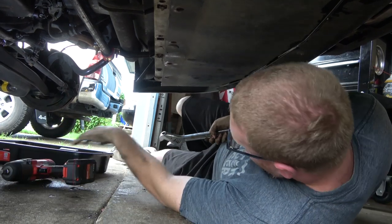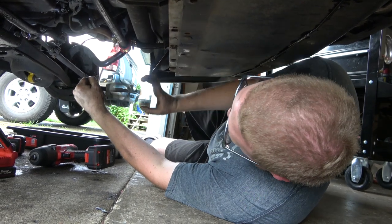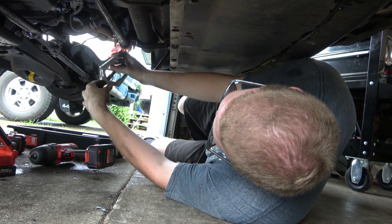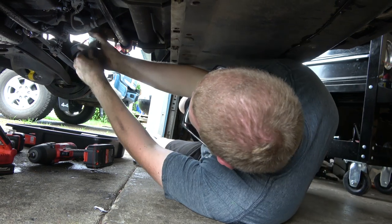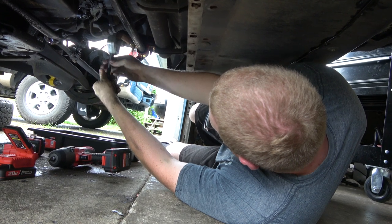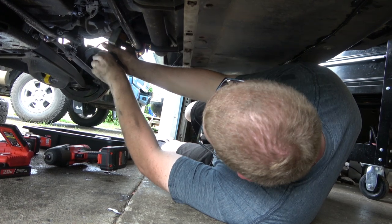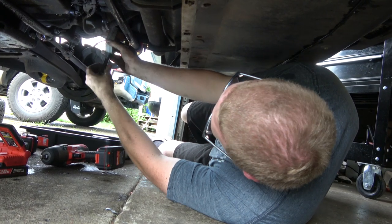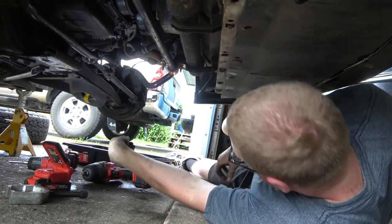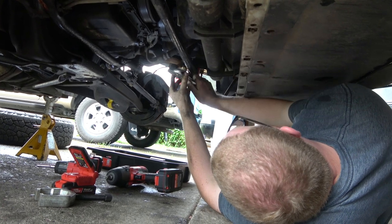We got the big gun. This should fit over the pitman arm here. We'll get it kind of like that and get it set up so we can throw it on real quick. That fits on there all nice. I bought this for the truck and it also works on this.